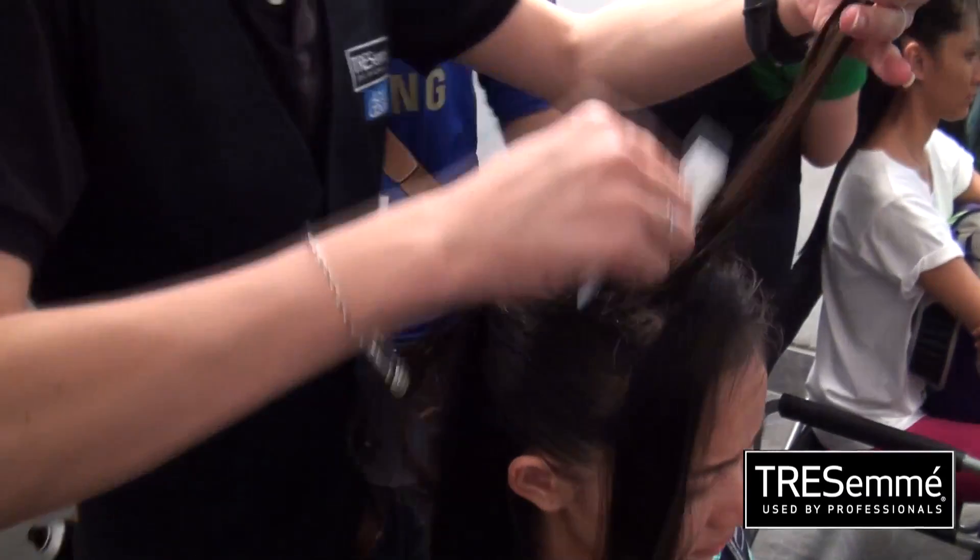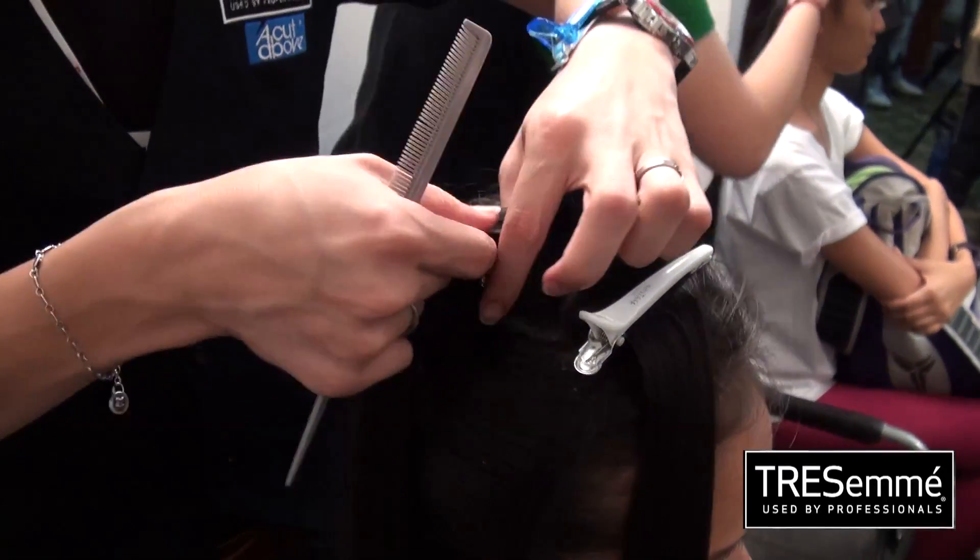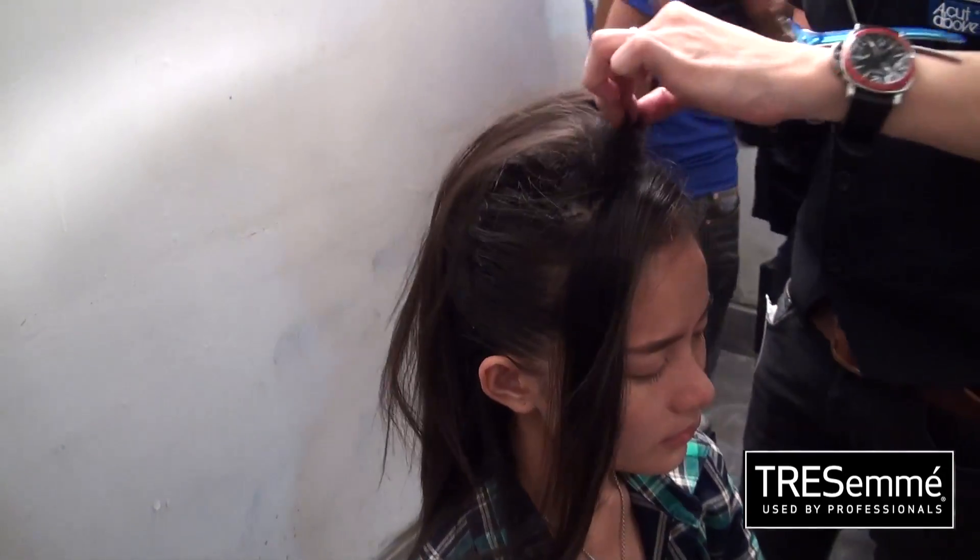What we need to do for the hairstyle is for the side, it is like a tight, neat look, but at the top part we will have to tease it up, then do it like a bit messy, much more texturizing, so we have to tease it up and be brave, happy at the top.